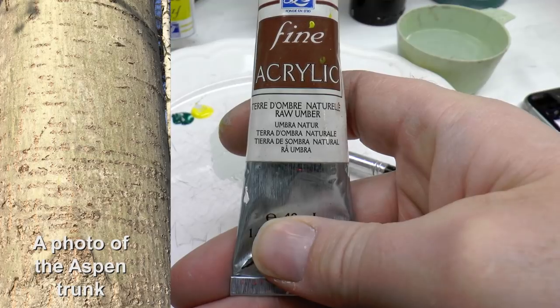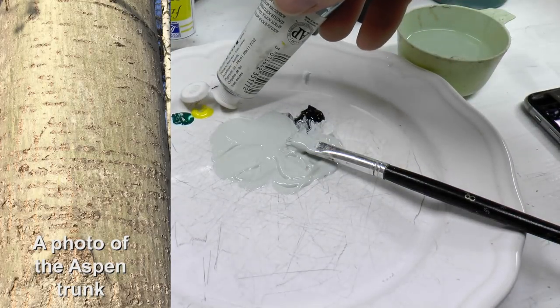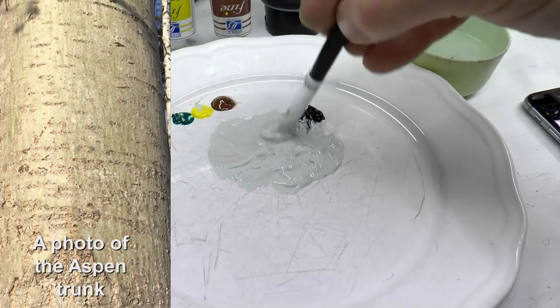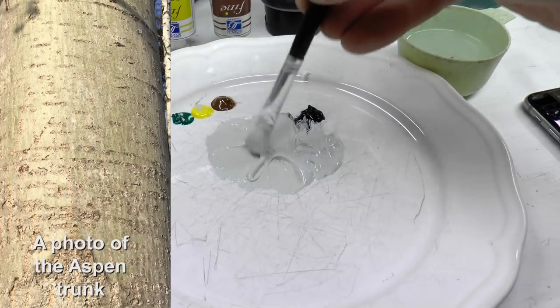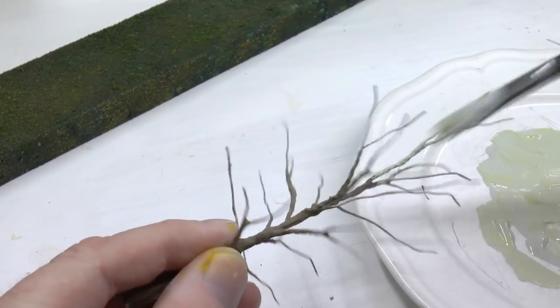The result was a bit too cold, so I'm also adding a bit of raw umber to get a warmer grayish tone. Once the color mix is satisfying, we can start painting the tree.